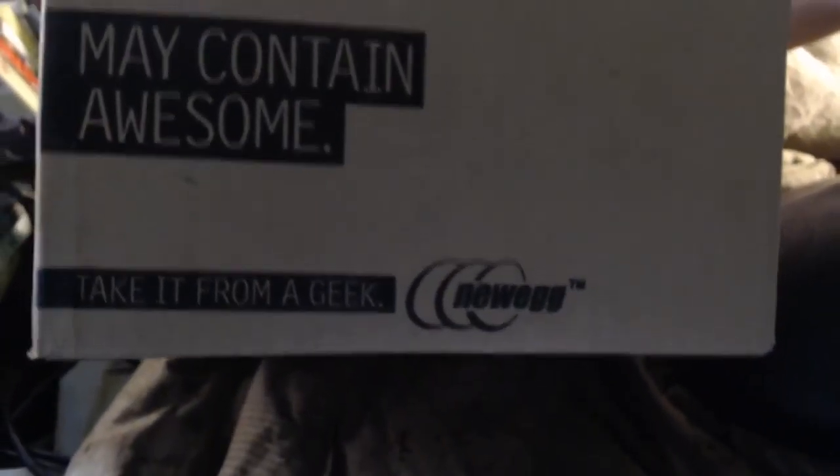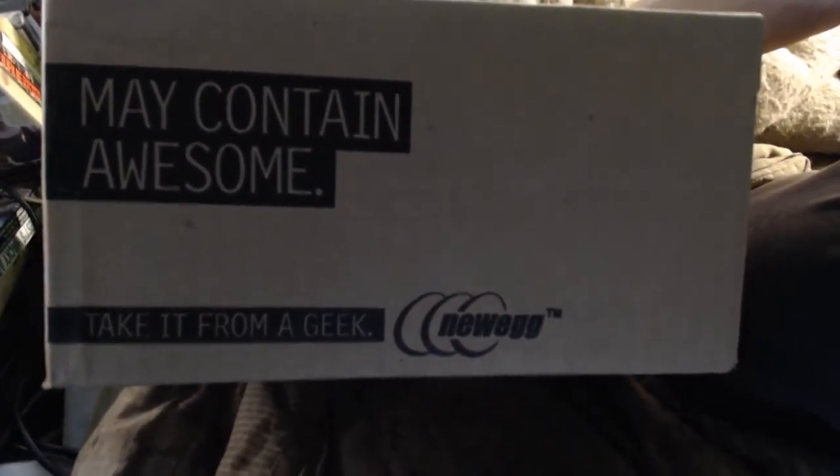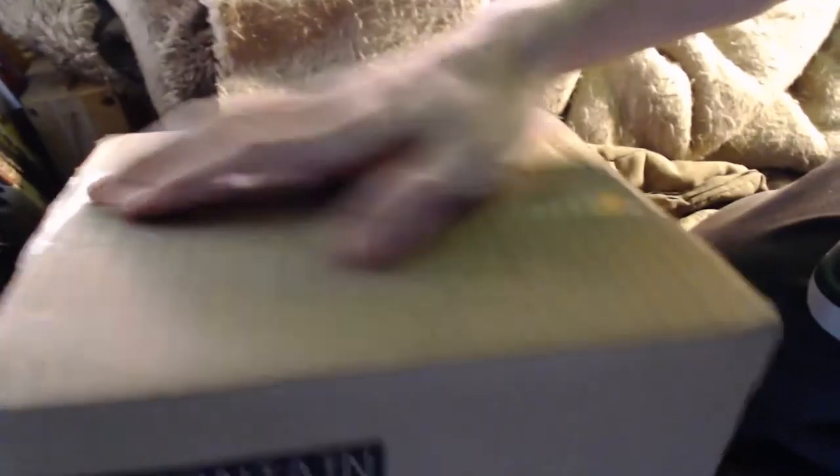Sorry about my mess here. Guess what that is. This may contain awesome — take it from a geek. I need a knife with a capital K, so give me a second and let me go find the knife. You guys can just stay on my blankets there for a second.